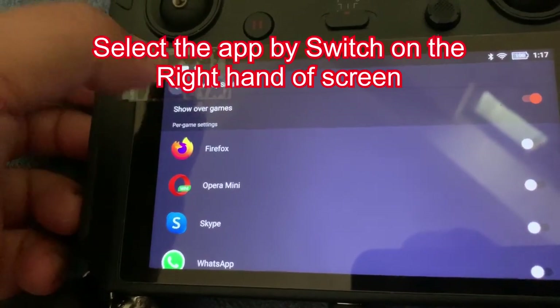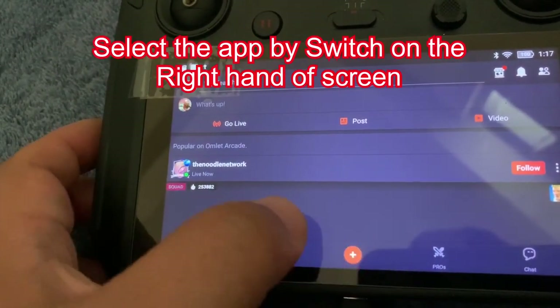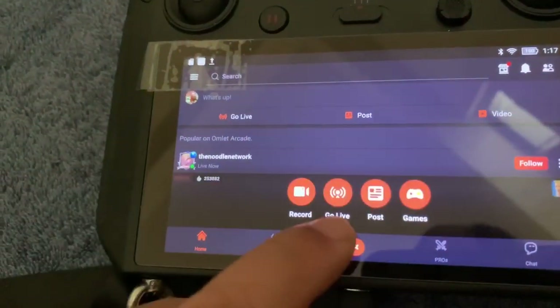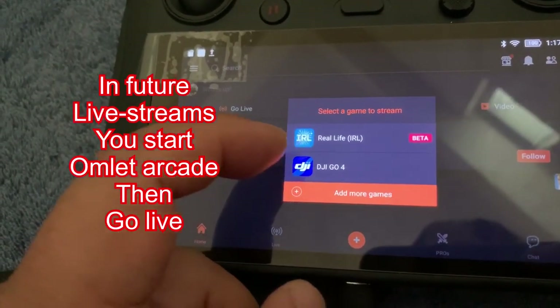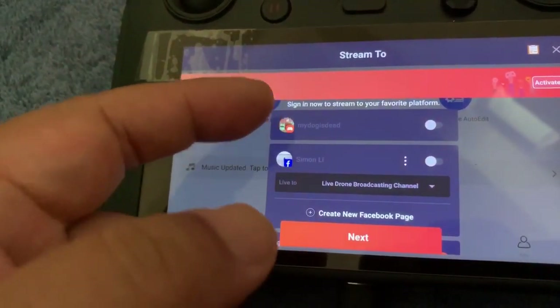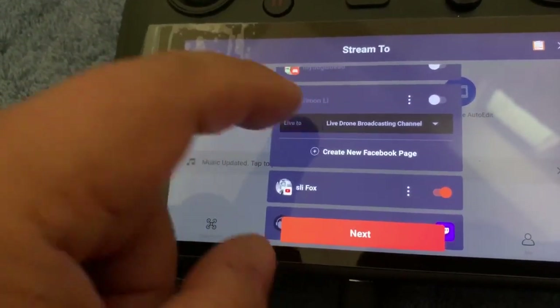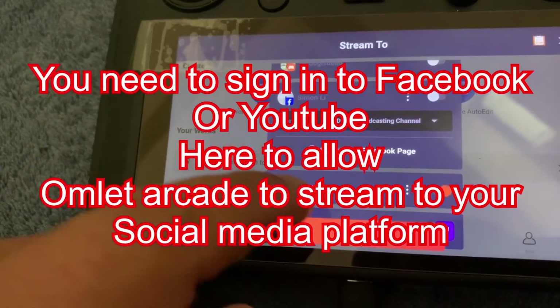I've already selected it, so I don't need to do that. Instead, I just press the plus button, then go live, and then it's there to be selected. From there on, you can select which platform you want to stream — Facebook or YouTube.